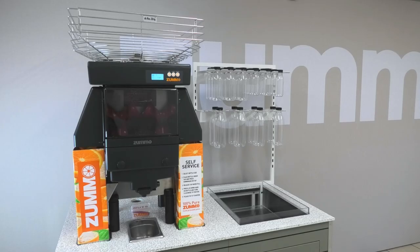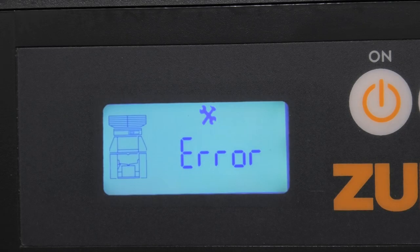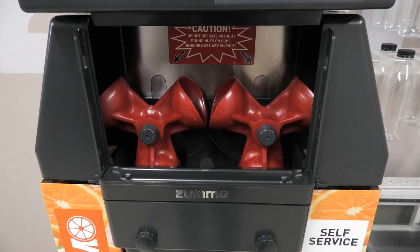A correctly assembled machine with parts in the correct position will look like this. Other errors that can occur are jams, indicated by a tool symbol error message rather than a flashing part. This generally happens when the cups are in a downward position and is usually associated with incorrect assembly or an incorrect fruit size being used.